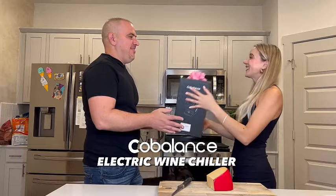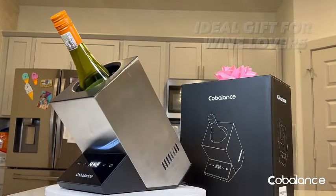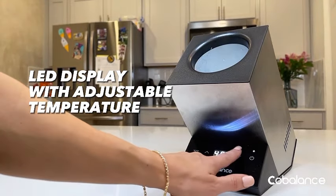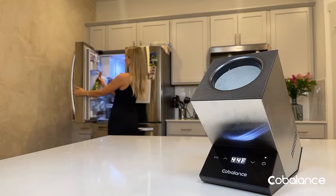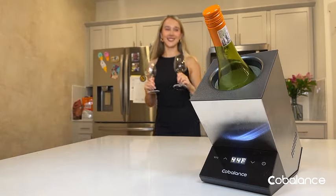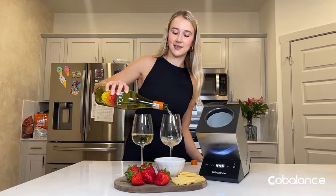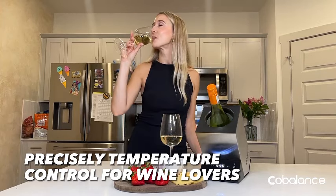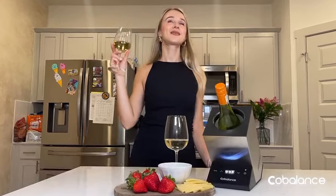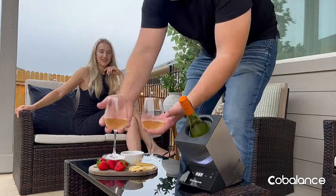Introducing the Cobalance Electric Wine Chiller, a sleek and efficient solution for cooling your favorite 750ml red or white wines and even some champagne. Crafted from durable stainless steel, this single-bottle, iceless wine cooler is perfect for your kitchen, bar, or RV. Elevate your wine experience with this stylish accessory that caters to wine lovers. Gift yourself or someone special the joy of perfectly chilled wines with the Cobalance Wine Chiller. Cheers to convenience and sophistication.